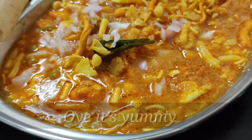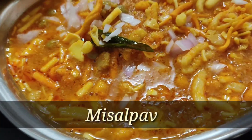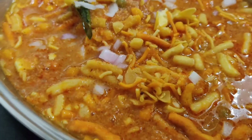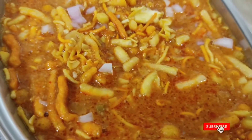Hello friends, welcome to my channel O.A. It's yummy. So friends, today we have made misal pao but this is very original style of misal pao and this is very tasty. So try it out. If you want to know how to make it, let's try it out.